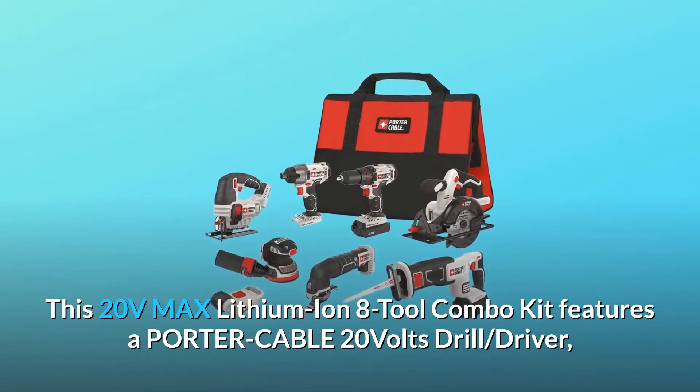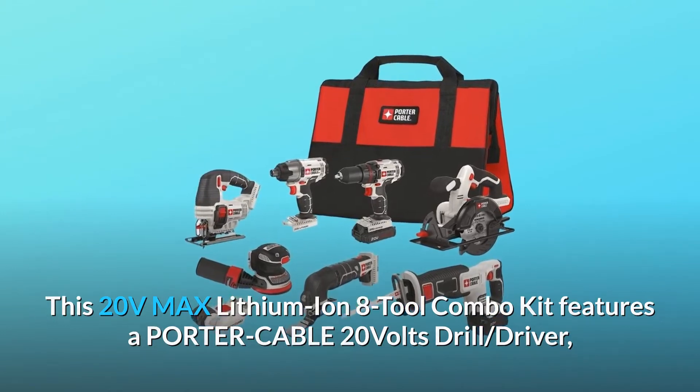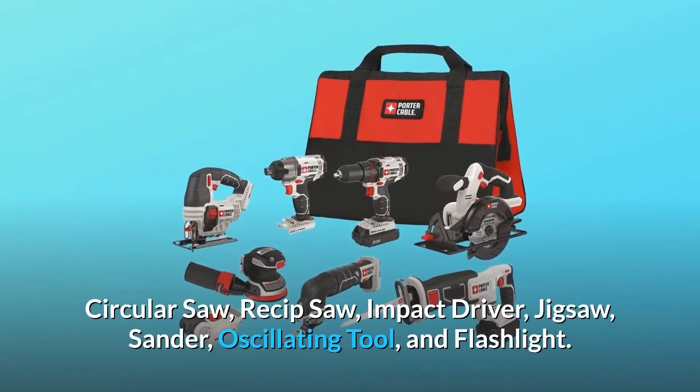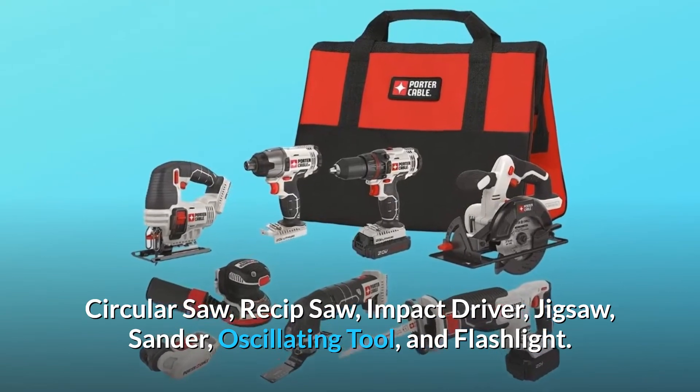This 20-volt max lithium-ion 8-tool combo kit features a Porter Cable 20-volt drill, driver, circular saw, reciprocating saw, impact driver, jigsaw, sander, oscillating tool, and flashlight.